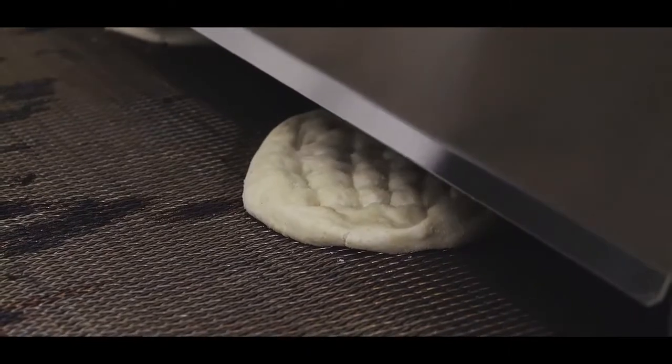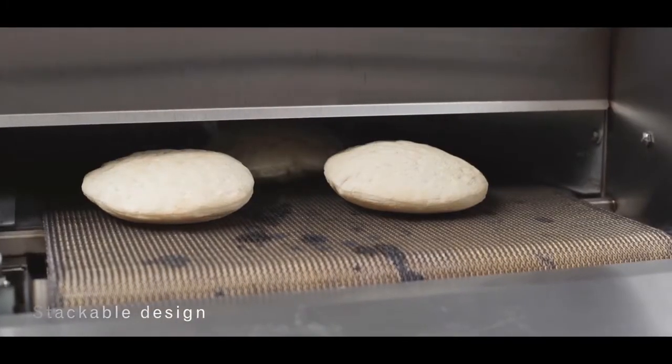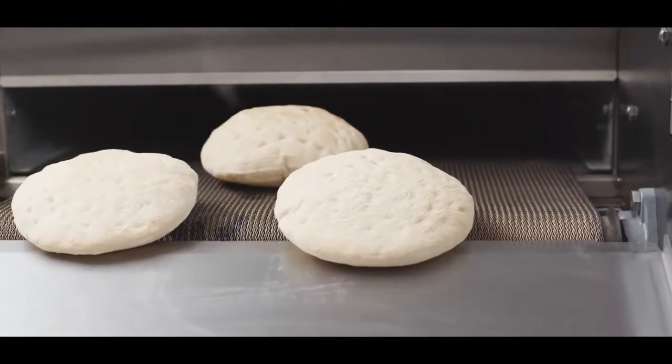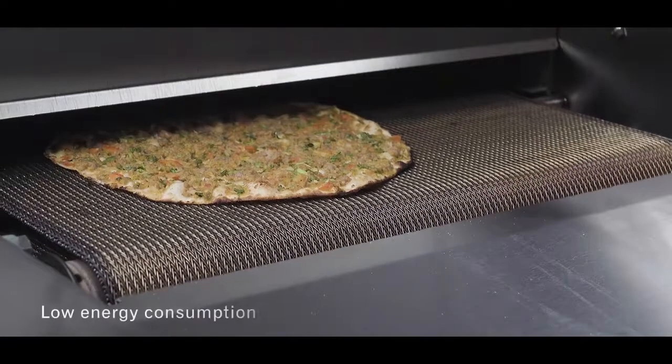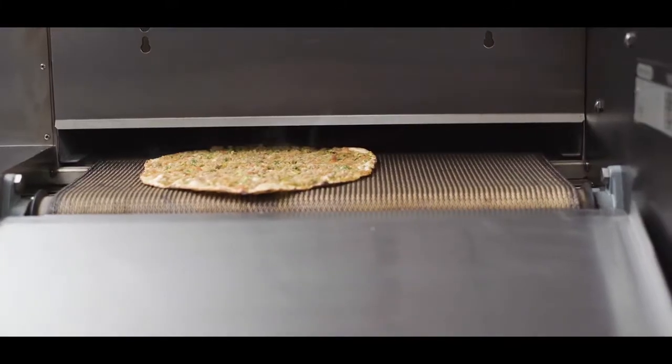Sen Oven conveyor ovens come with double belt operation and different sizes that can be stacked for space saving or redundancy purposes, lowering your cost of ownership thanks to low energy consumption and high availability and affordability of spare parts.